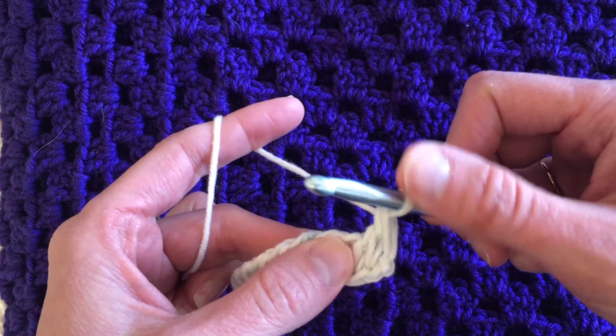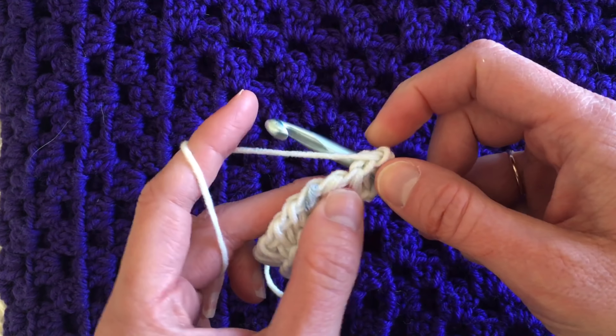Row two, we're going to do the same. We're skipping the first vertical bar because the loop on the hook is, in fact, the first vertical bar of the next loop. Let's do Tunisian simple stitch. I'm inserting the hook in the front of the next vertical bar, pulling up a loop, and leaving it on the hook. We'll do that all the way across. There are videos on my Tunisian playlist for Tunisian knit and Tunisian purl showing different ways to insert the hook to create different fabrics. But today we're doing Tunisian simple stitch until we get to the next row when we can start doing some ribbing.